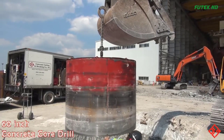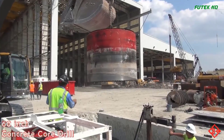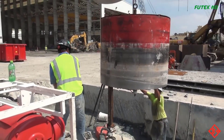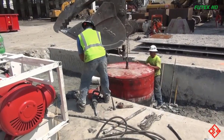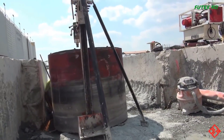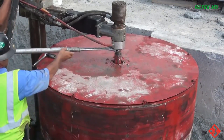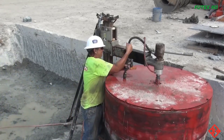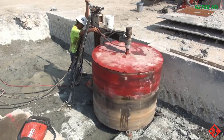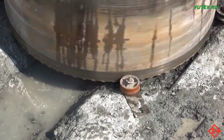This section shows the core drilling process undertaken by Concrete Cutting and Breaking Company in Houma, Louisiana. The company used 60-inch concrete core drills to create precise and clean holes in concrete structures. The process begins with operators carefully analyzing project requirements and determining specific locations where holes need to be drilled. Core drilling offers versatility in terms of hole diameter, capable of drilling holes ranging from three-quarters to 60 inches in diameter.